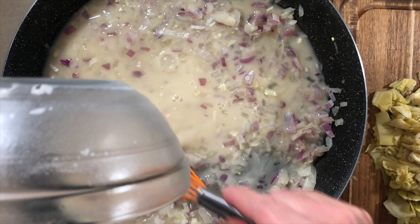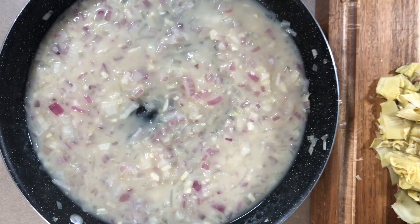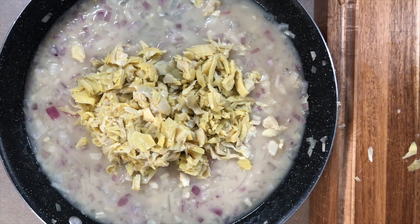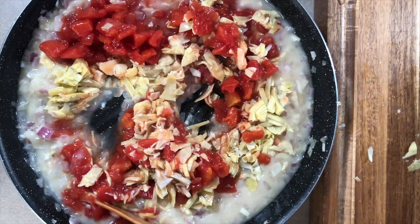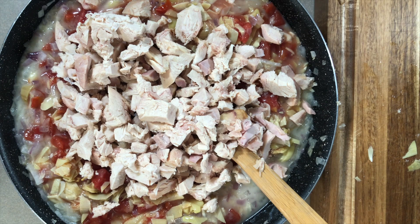Let's add in that chicken broth and flour mixture we made. We're going to cook this for a couple of minutes - it thickens really quickly, it'll bubble and you can see how it thickens up beautifully. Now let's add our other ingredients: those rough-chopped artichoke hearts go in first. Then we're adding a can of diced tomatoes - do not drain them, we want that extra liquid.